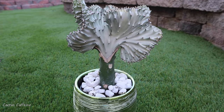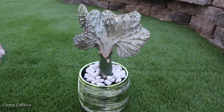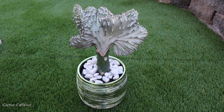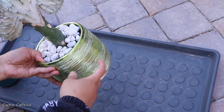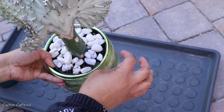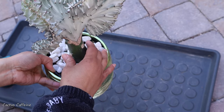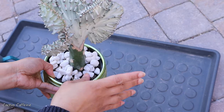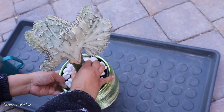I must admit it looks beautiful the way it is potted up right now, but it is not actually the ideal — or my ideal — way of having this planted. This is a beautiful pot, however it has no drainage hole underneath. It does have a pot inside it, so what I'm going to do is change the pot and the soil, and I will show you how it looks like.